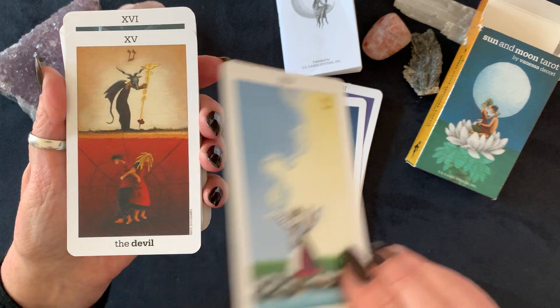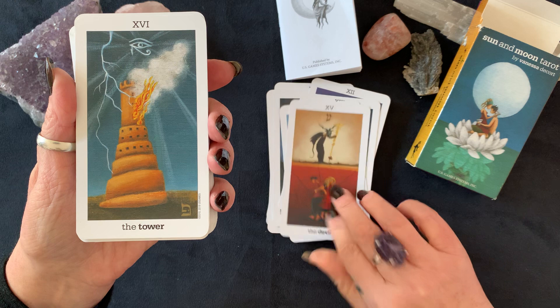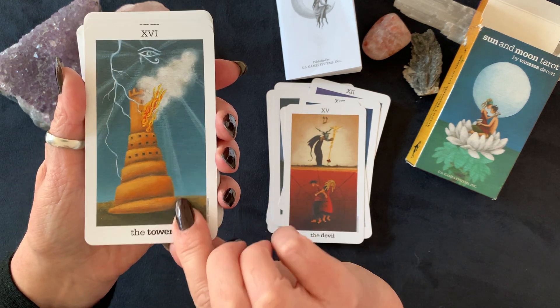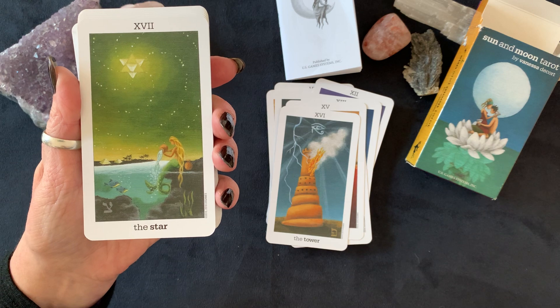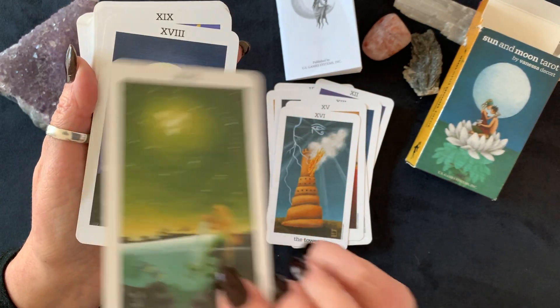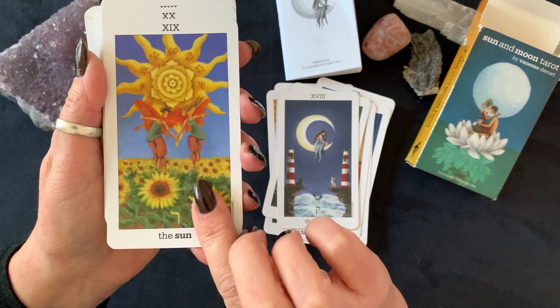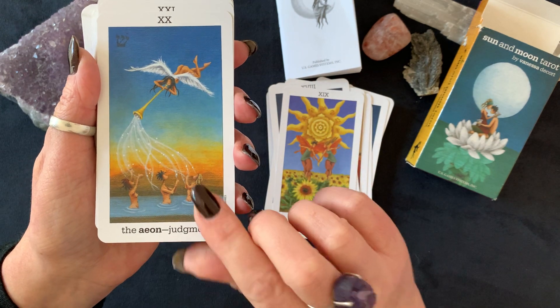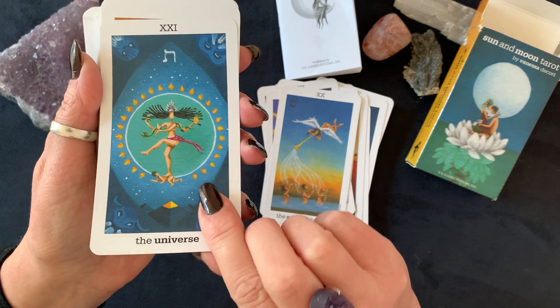The Devil, the Tower, the Star — I love the mocha pastel tones in that one — the Moon, the Sun, Judgment, and the Universe.